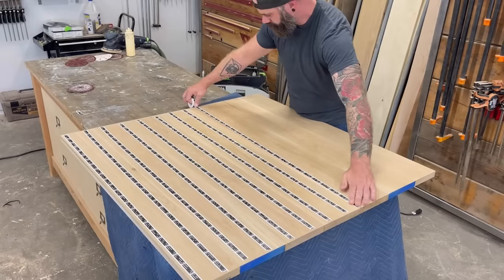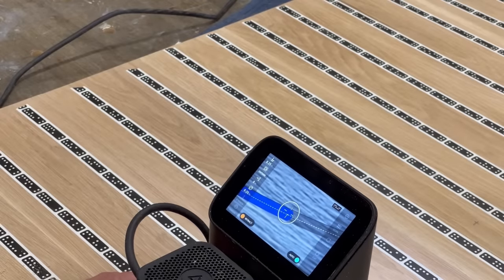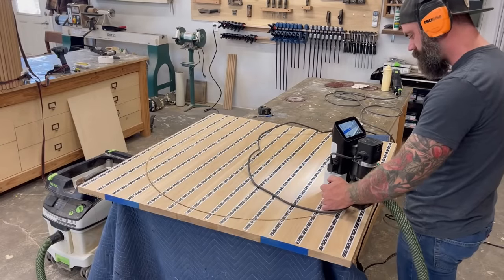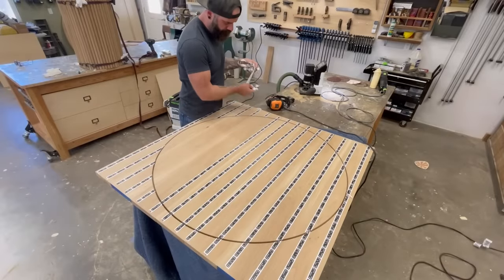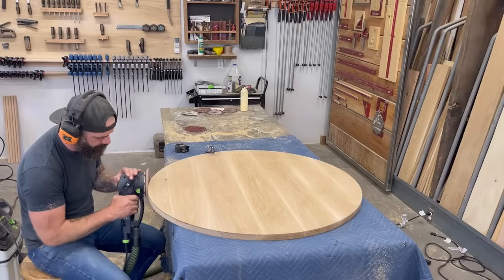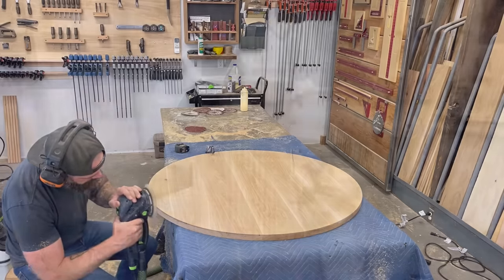While I waited for the glue to dry on my base, I went back to work on the top. More domino-shaped tape to cut out my final shape with the Shaper Origin — it's literally like playing Pac-Man. In no time I had my 40-inch circle cut out of the one-inch white oak, and I was ready to do something stupid. By something stupid, I mean sand. I just think sanding is really stupid, but it's one of those things you have to do.